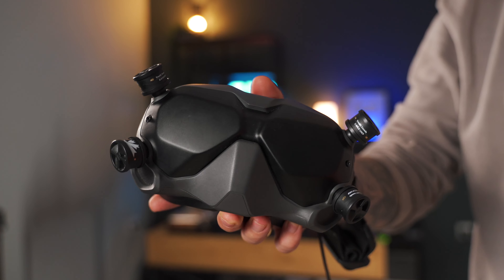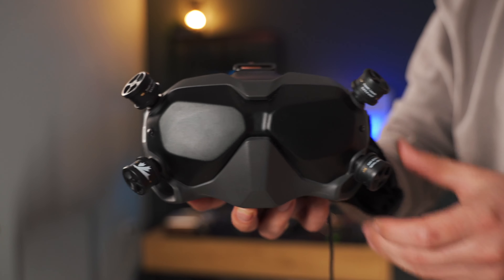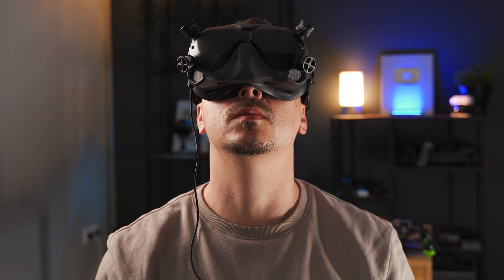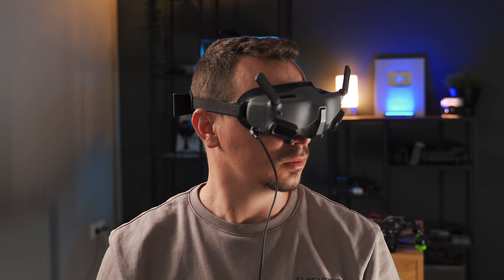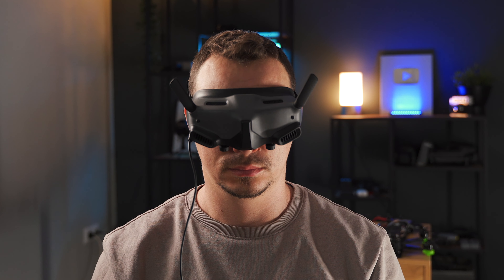There is a big thing I want to focus on when we talk about the old Air Unit versus the new Air Unit, and that is the goggles. The older DJI Goggles V2 are a lot bulkier and heavier, but one thing you cannot take away from them — they are super comfortable to wear for a longer period of time. When I use the new DJI Goggles 2, they are amazingly compact and super lightweight, however they just don't sit well on your face, which I guess is a compromise made with the design to make them so much more portable.